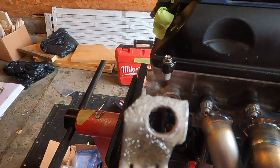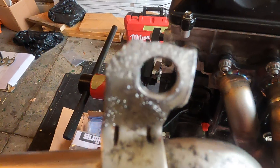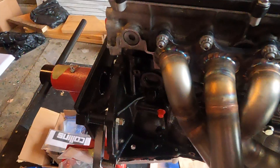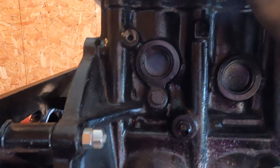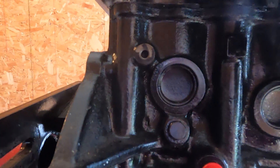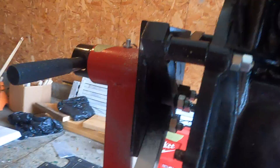They have this factory bolt hole here for the GE. As you can see, I tried bending it and hitting it with a hammer trying to get it to work. The hole that this is actually supposed to go into is right here, next to your factory twin turbo oil feeds — one of them I have blocked off right now. So this is going to go here.